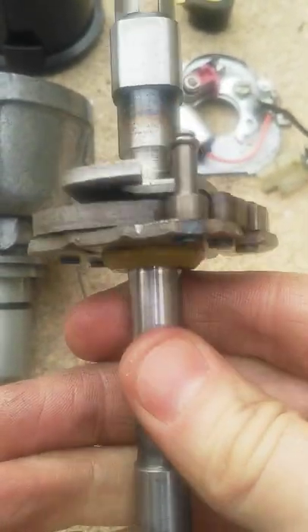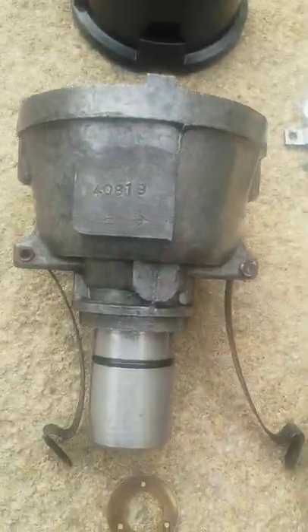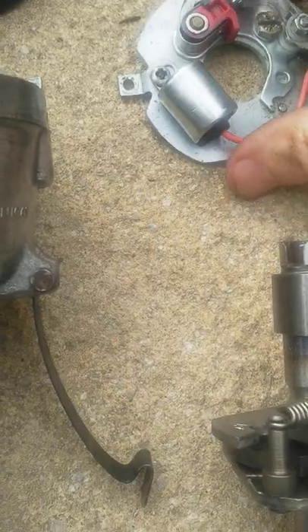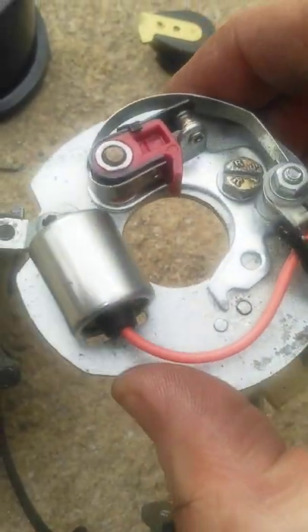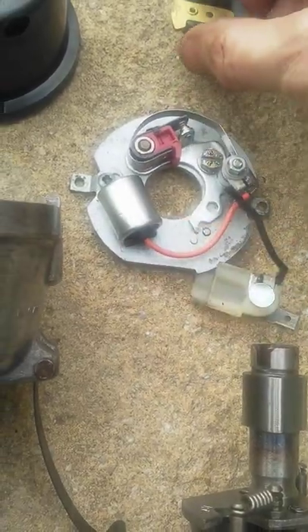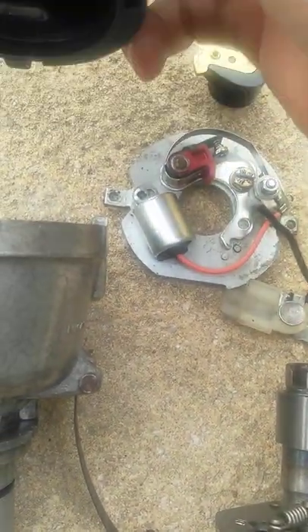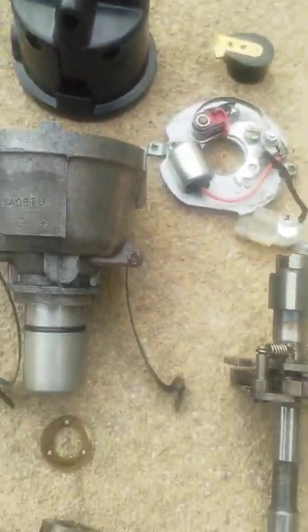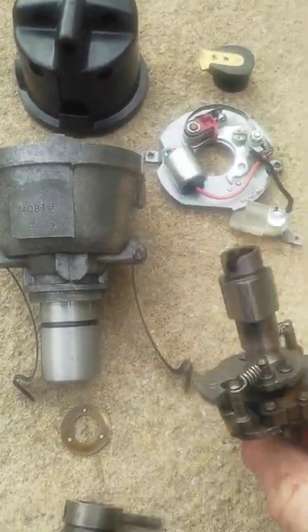There's a slide-up kind of spacing, a plastic washer on there, the cam itself, and then you've got the contact base plate, contacts, condenser and LT lead, rotor, and it's a screw-fit cable cap — and that's it all stripped down.